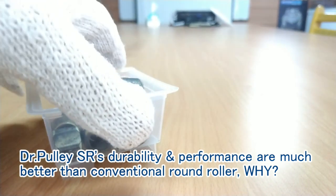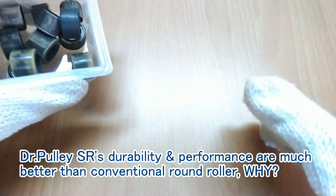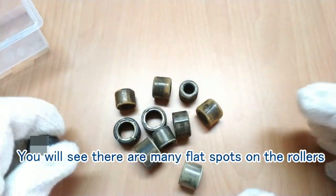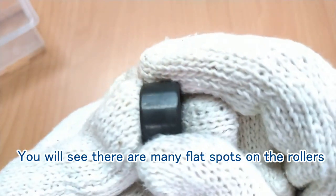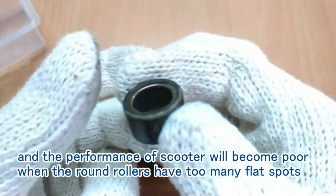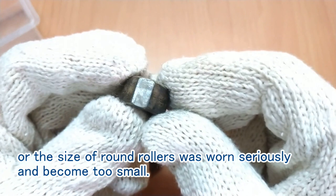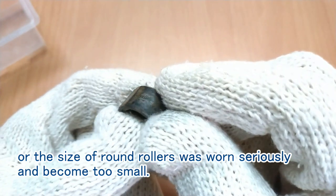Dr. Bully SR's durability and performance are much better than conventional round rollers. Why? You will see there are many flat spots on the rollers. The performance of the scooter will become poor when the round rollers have too many flat spots, or when the size of round rollers is worn seriously and become too small.